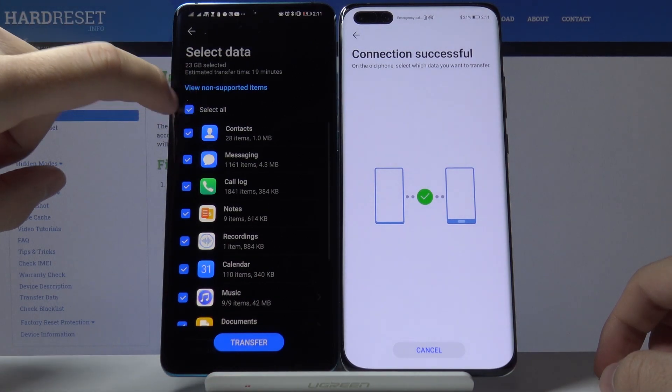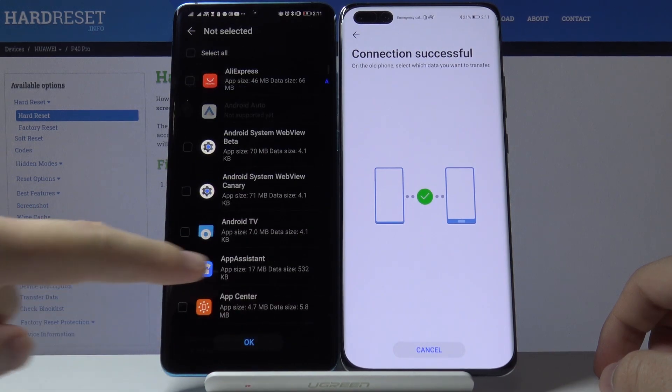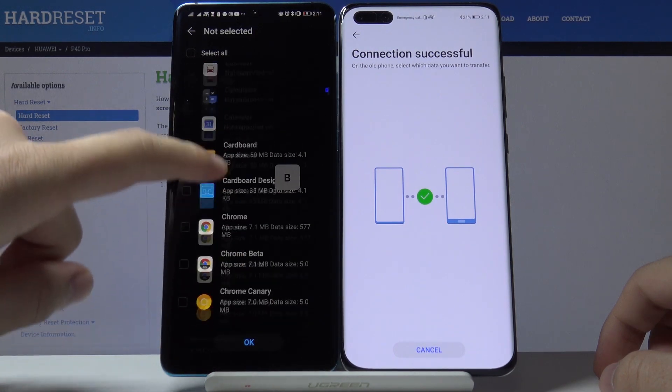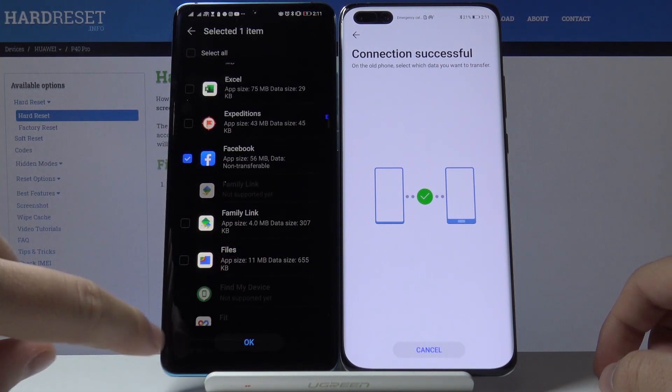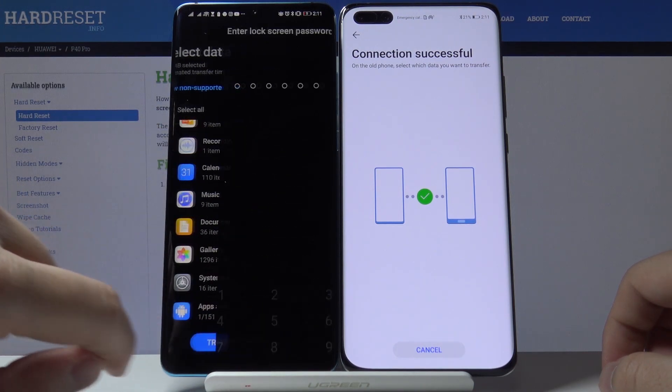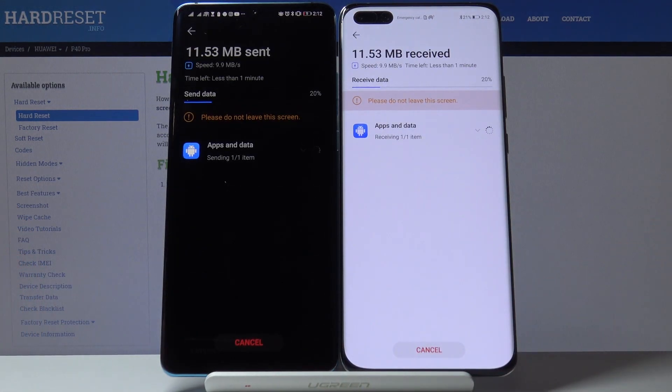Now we can scan the QR code. Tap here to unselect all, scroll down to 'Apps and Data', and find Facebook. Select Facebook, tap OK, choose your transfer method, and wait for the transfer to begin.